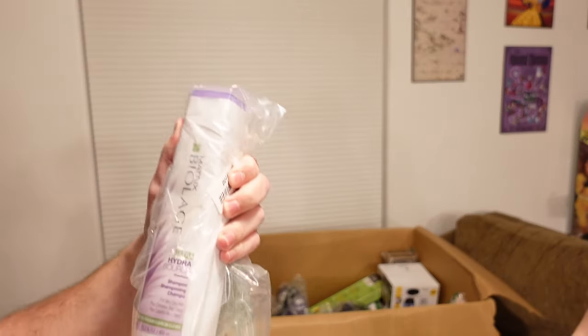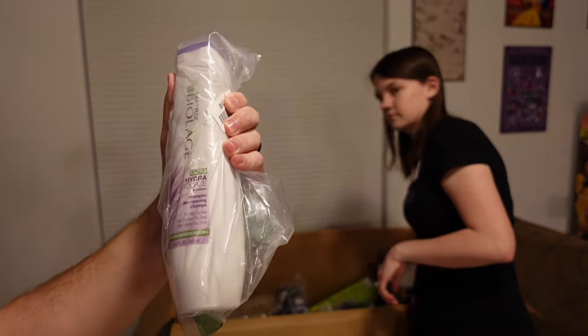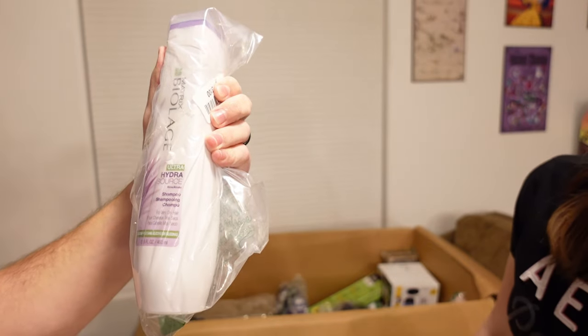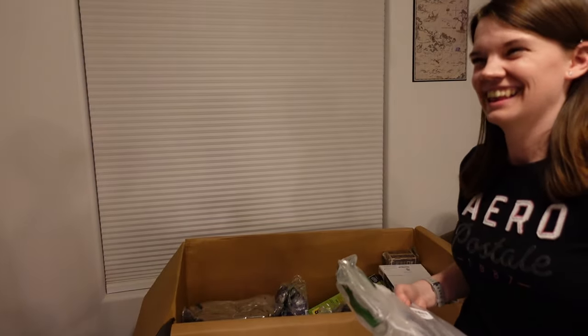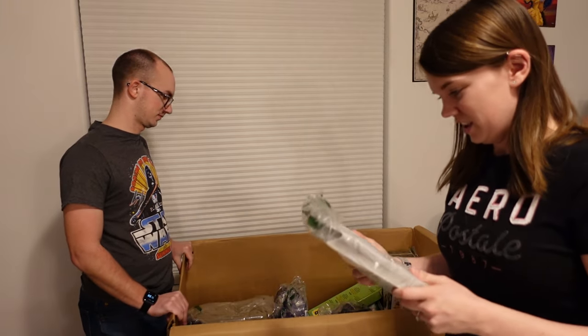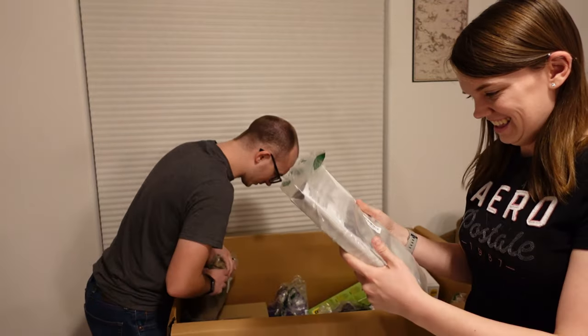We got Matrix Biolage — Biolage? — Ultra Hydra Source Shampoo. How do you pronounce that? Balayage! Bon voyage! It's a way of coloring your hair from light to dark. Oh, that's why I don't know — I don't dye my hair. What's your excuse? I don't have any hair! Quit making fun of me!